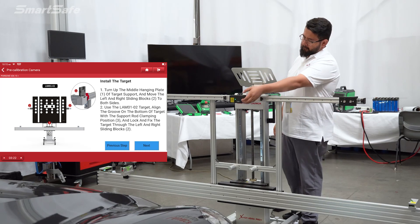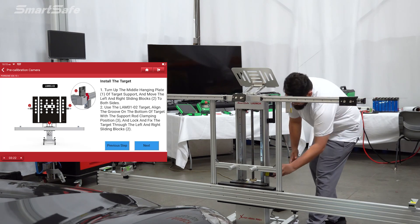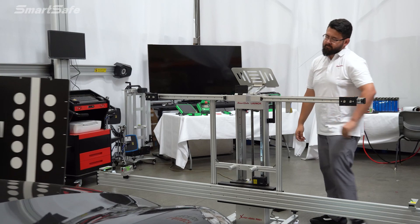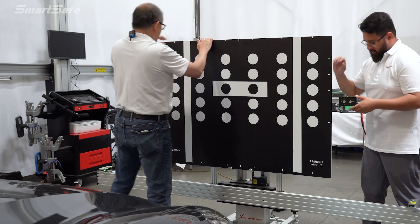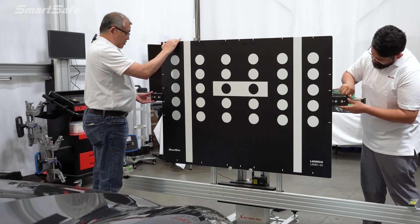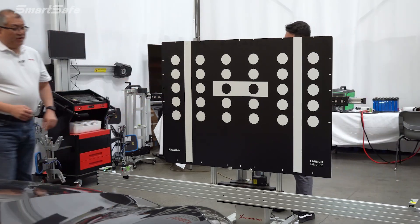The next step is to install the target. We'll go ahead and remove the central point laser, flip up the laser mount, and then install the target. This target here is the LAM01-02, which is specific for the Porsche — I believe it's used for Audi as well. We'll go ahead and lock the target mount and move on to the next step.